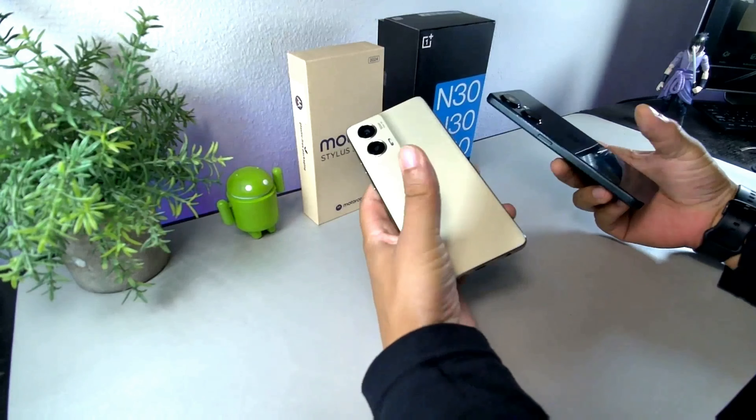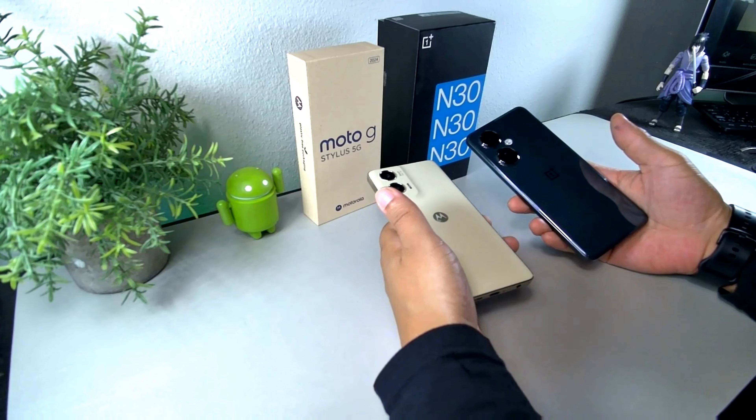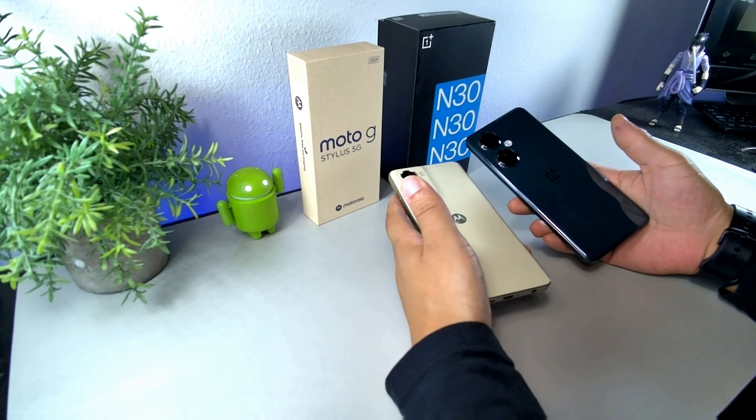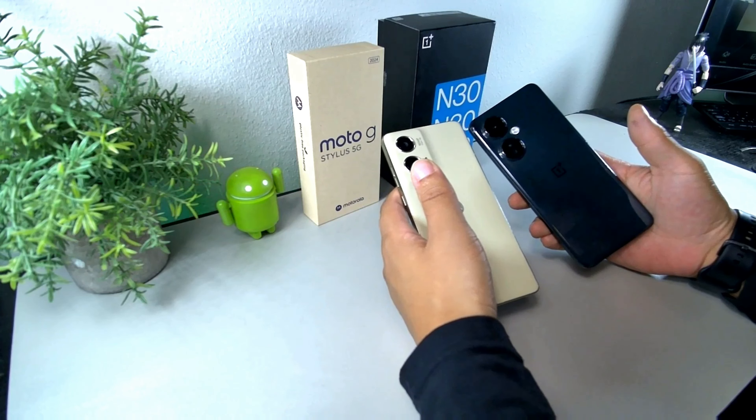What's up, it's your boy Serrano. Welcome back to another video. I wanted to do a quick comparison video between two phones. On the left we have the Motorola G Stylus 2024 5G, and on the right we have the OnePlus Nord N30 5G.